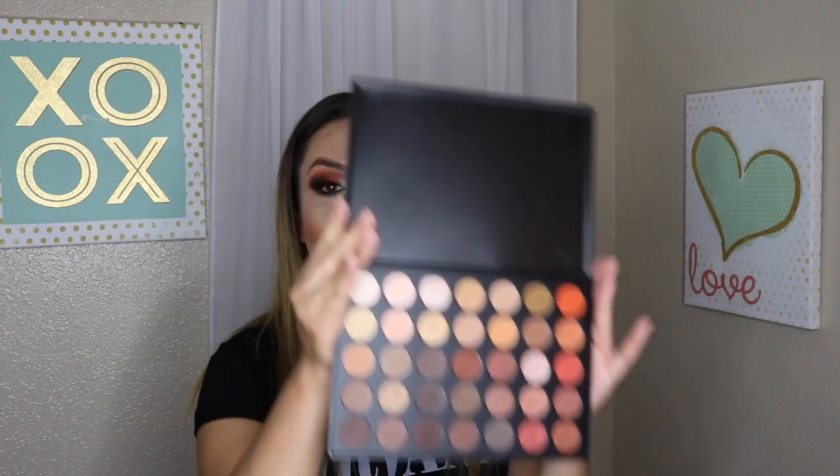Hi everyone, welcome back to my channel. Today's video is going to be an eye tutorial using the Morphe 350 palette. I just got it not that long ago, so I've been really eager and excited to make a tutorial using this.